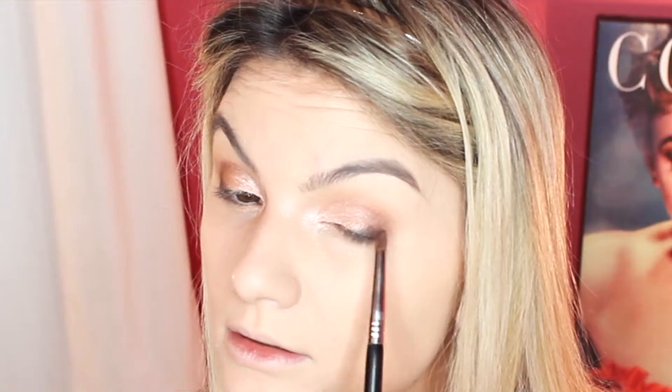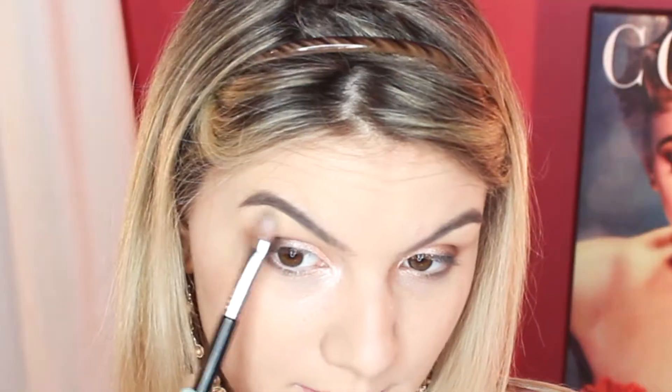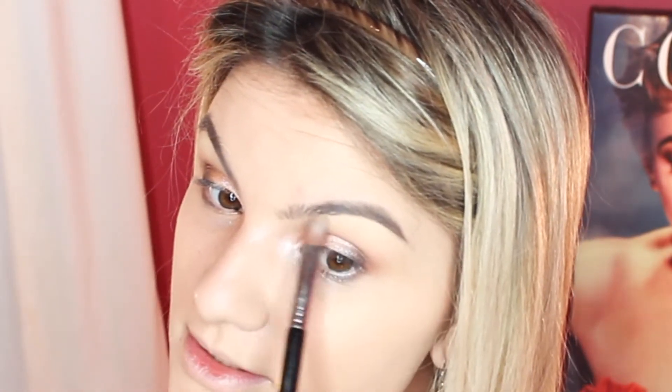I'm going to take Makeup Geek Corrupt Black eyeshadow — this is one of the best black eyeshadows I've ever used — it's really just on the outer outer corner. Then I'm going to use a yellowy shade underneath the brow; it actually cleans it up a little bit and sharpens it.